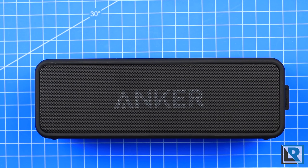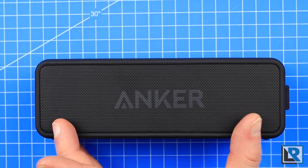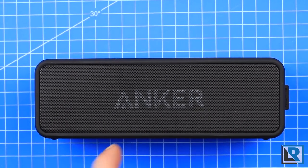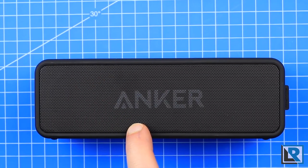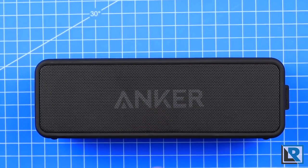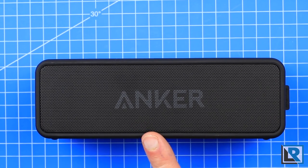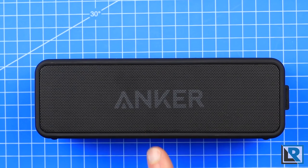Anker touts the improved sound quality from its two 6-watt drivers located on the outside, and at the right angle you can see a rectangular bass reflector in the middle. This improves the bass versus the older Soundcore, but it's not an amazing change.